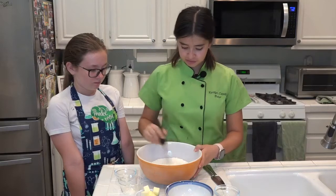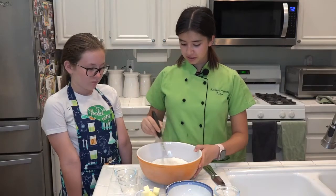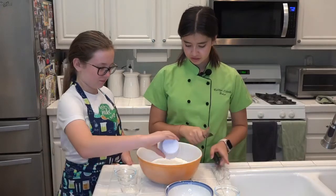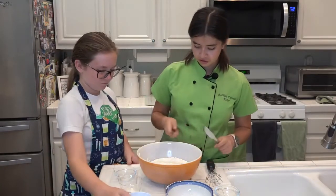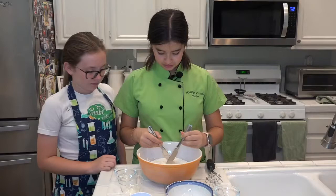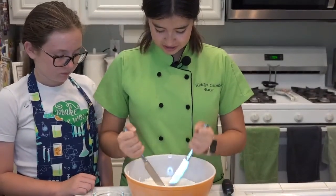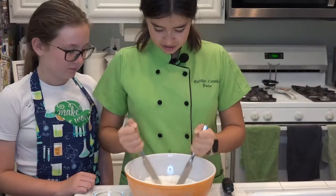After it's thoroughly combined, you're gonna add the butter. You're gonna use two knives and you're gonna cut the butter into the flour.